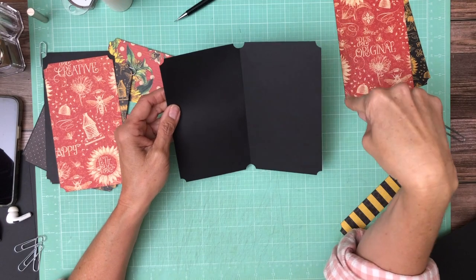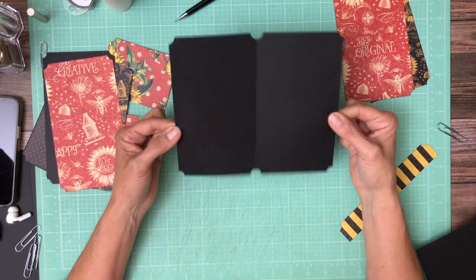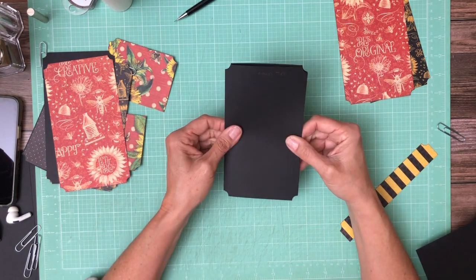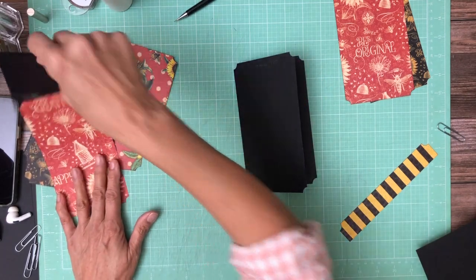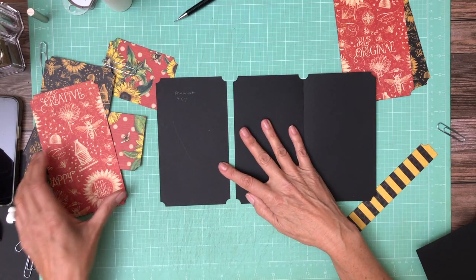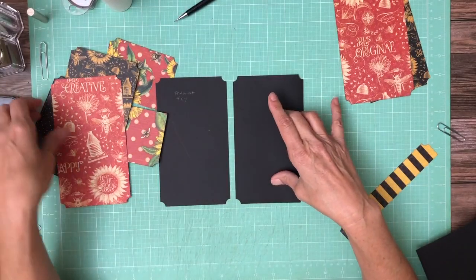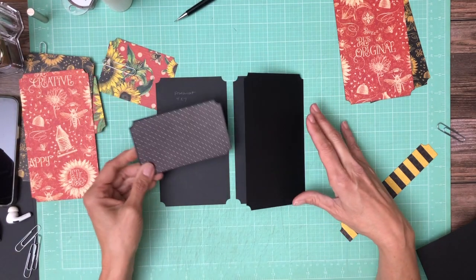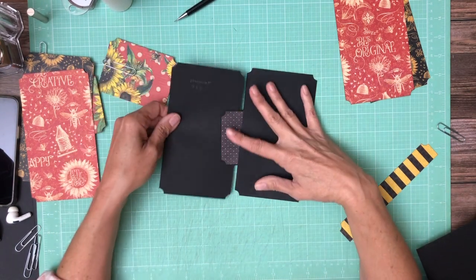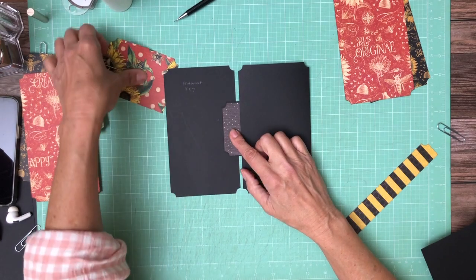So you're going to need an 8 by 7 inch panel that we're going to score in half — score it at 4. So 8 inches, score at 4 to make a card. You're going to need one of those, and then we're going to add a photo mat to that. This is 4 by 7, and it's going to get added side by side, just like so. Actually it's going to get added to the top one, and we're going to add that by using this piece to join them. This is going to get attached to the card, and then attached to this join mechanism.